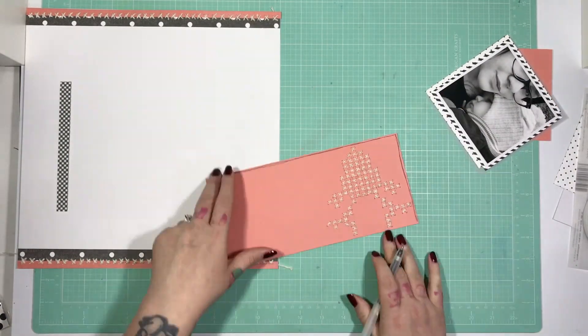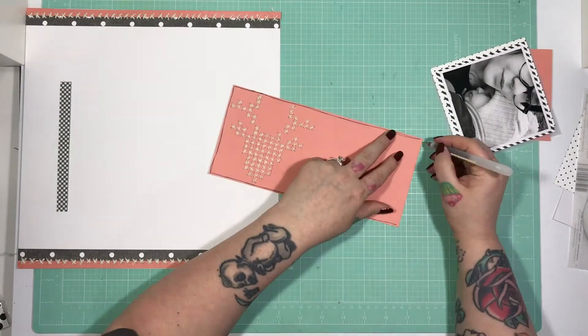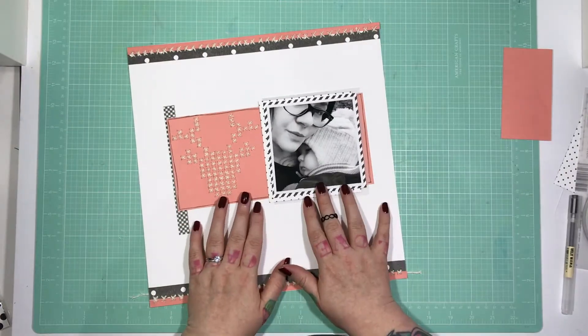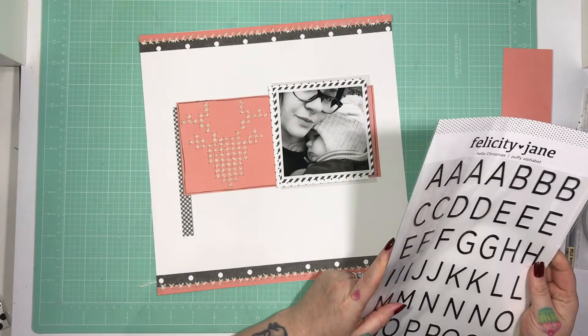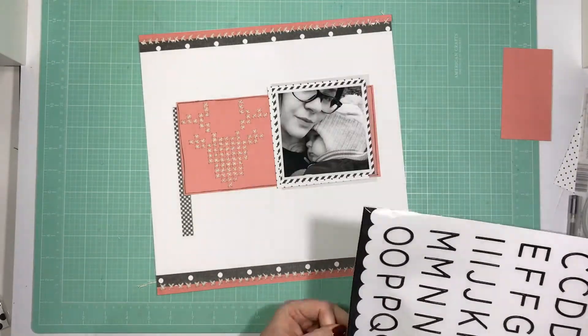I'm just using my Mono Muji pen to draw a rough frame around the peach paper, just to give the stag a little grounding — it felt a little like it was floating.